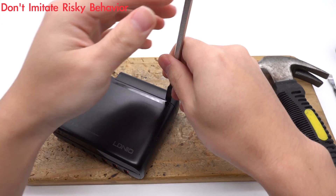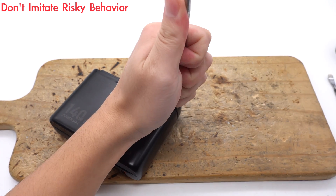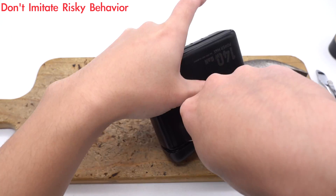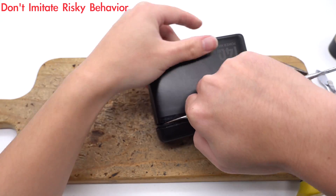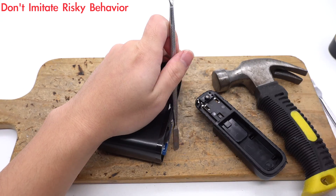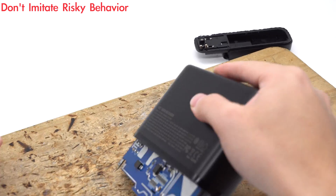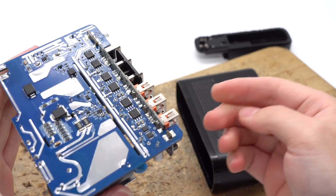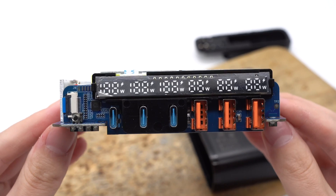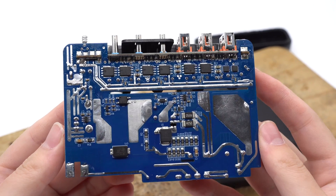Next, let's take it apart. Remove the upper cover with a spudger and hammer. Take out the PCBA module. There are several heatsinks on the PCBA module. The display and sockets are on the small PCB at the output end. The main control chip, capacitor, and optocoupler are on the back.